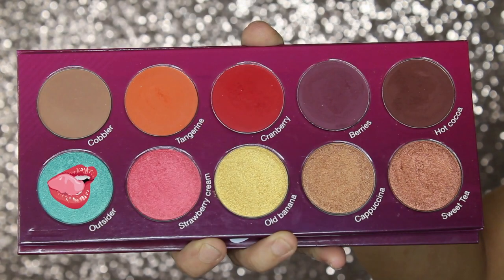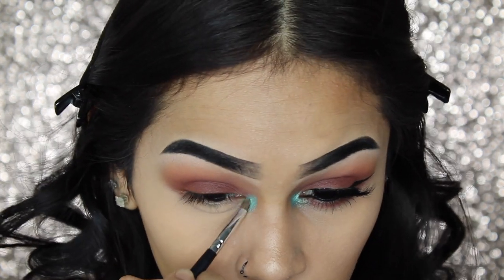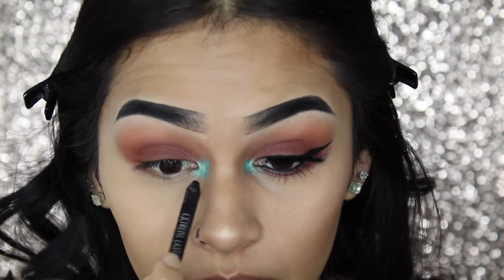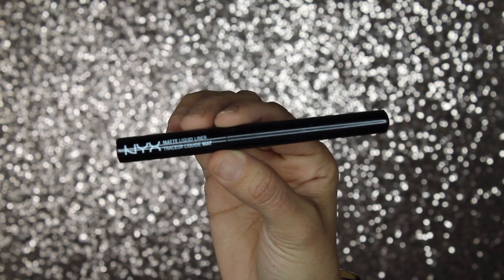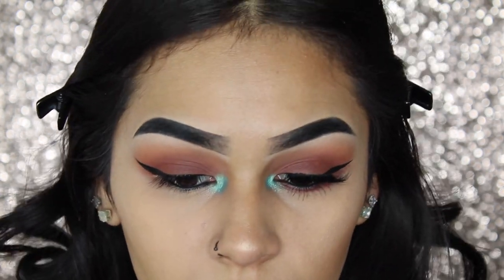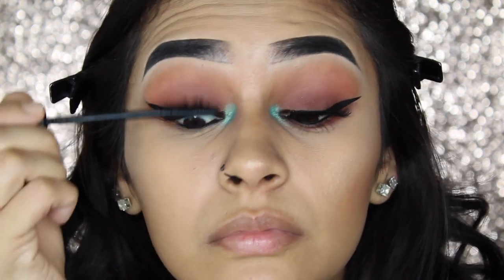For the pop of color, I'll be using the shade Outsider, which is a really pretty teal blue color, and placing that at the inner corner of my eyes. Then I will be lining my water lines with my Essence Black Pencil Liner, and then drawing a winged eyeliner with my NYX Matte Liquid Liner. Then applying one coat of mascara to my top lashes as well as to my bottom, preparing them for my falsies.